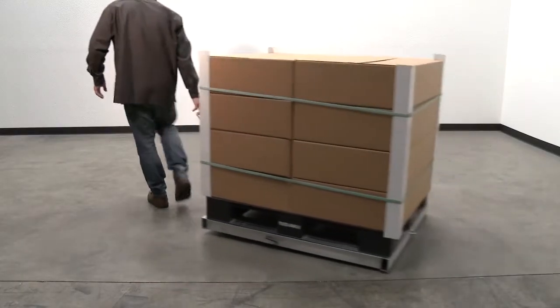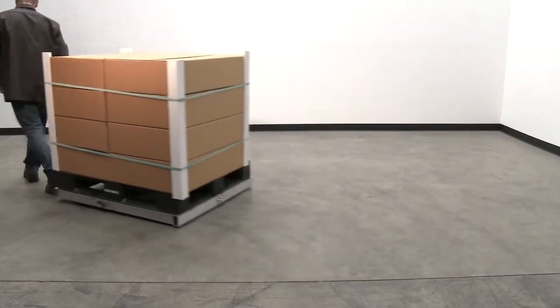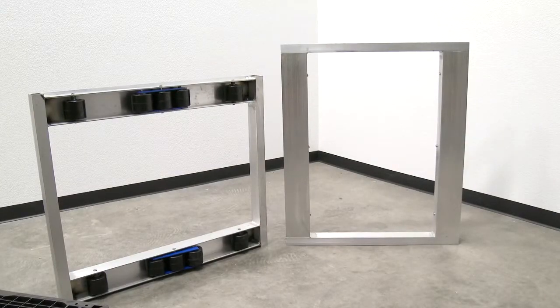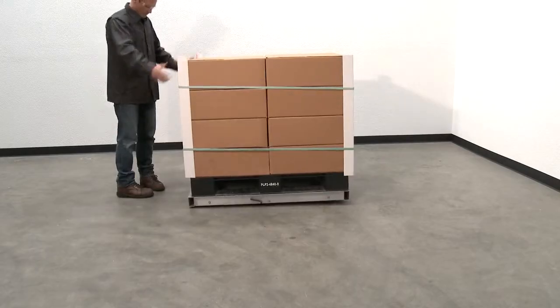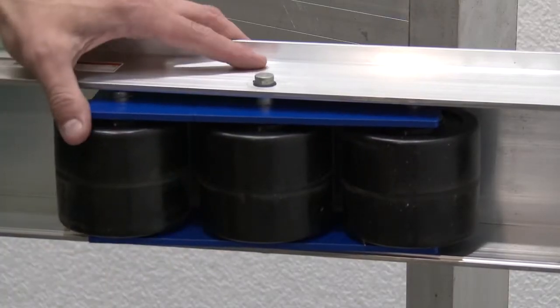Transport pallets from place to place with our aluminum pallet dollies. These dollies are made with all welded aluminum construction. They are lightweight yet durable and feature heavy-duty vinyl rollers for easy portability.